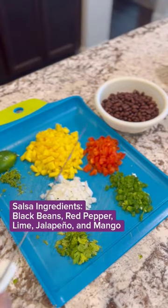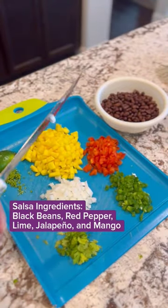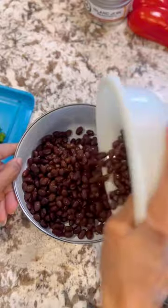Now that we have all our ingredients chopped, it's time to make our salsa. Let's go.